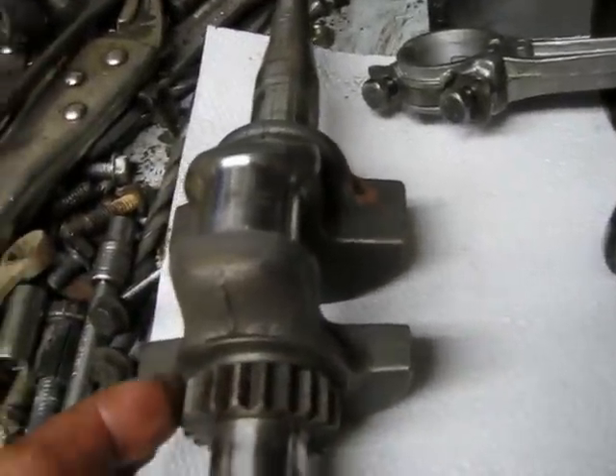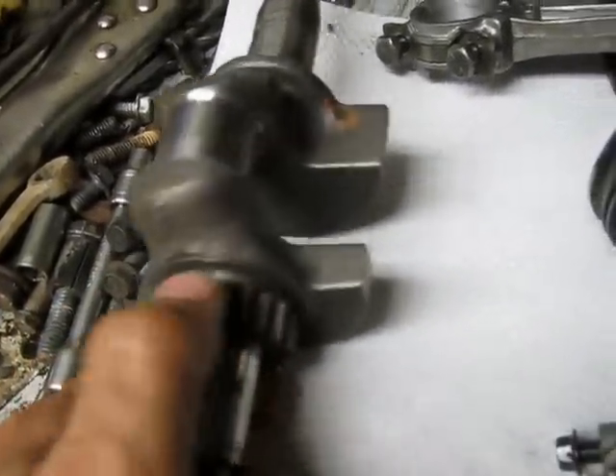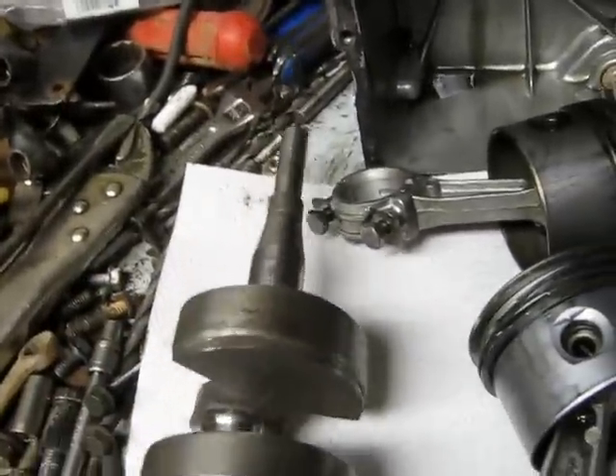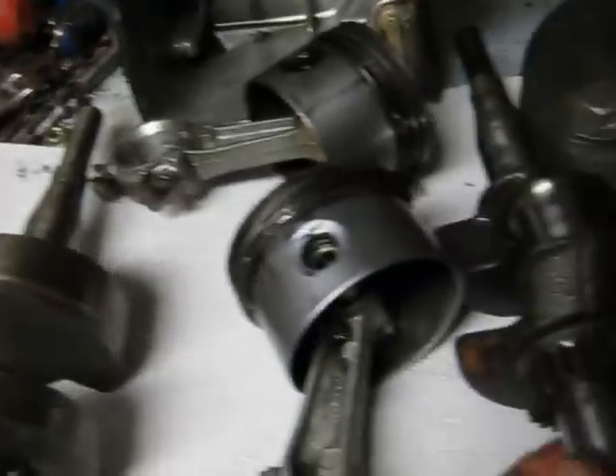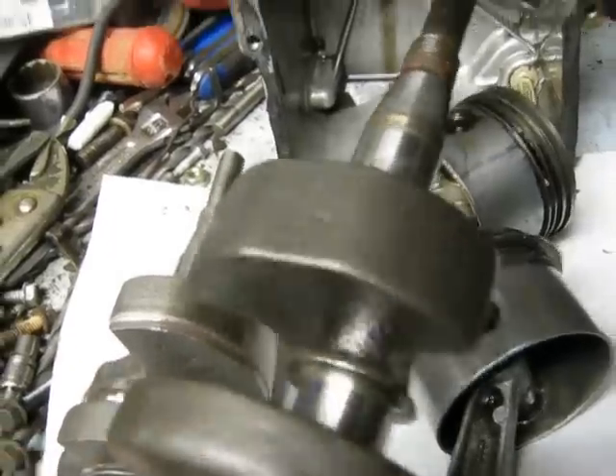Here's an old crankshaft — it's got the integral gear on it, one piece. As well as machined counterweights. The counterweights on the 1995 one are not machined; as you can see, they're just rough cast.